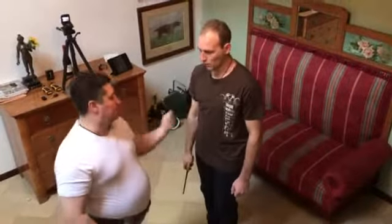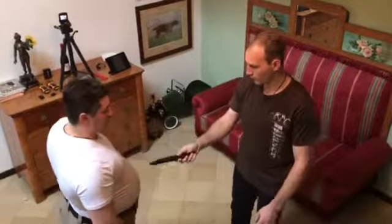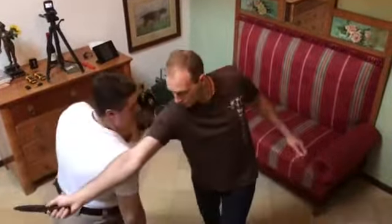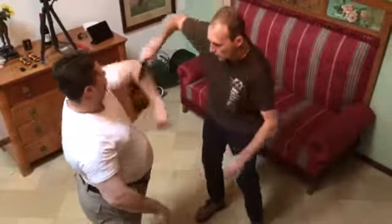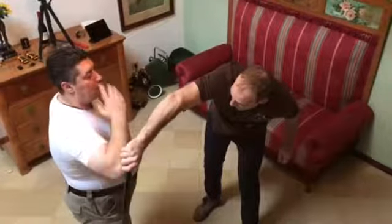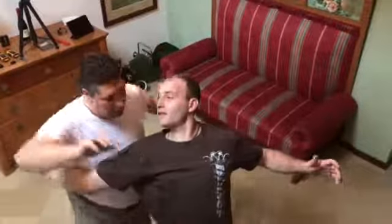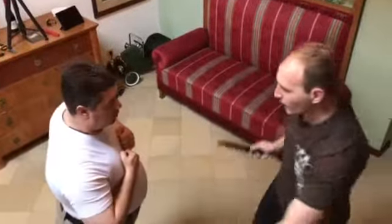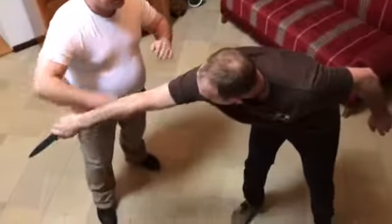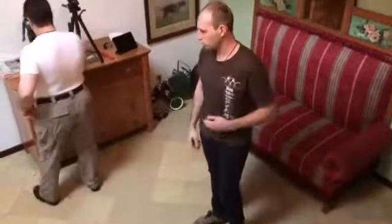Now we'll try sticking strikes from different points. Up — one, from here. Two, from here, from here. Three. Four. Now let's see how this will look in a hand-to-hand type of situation.